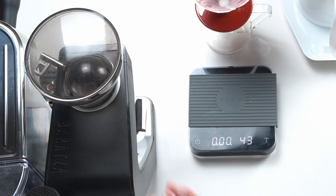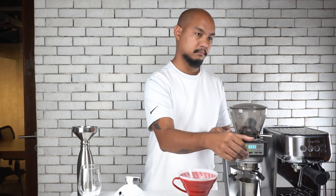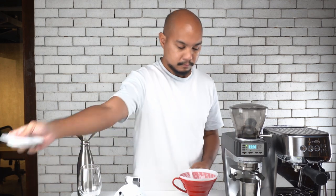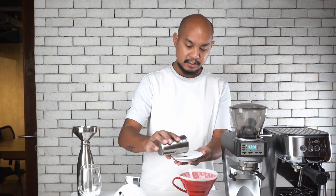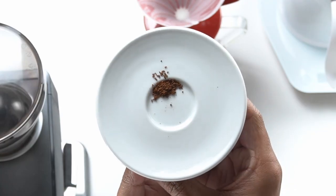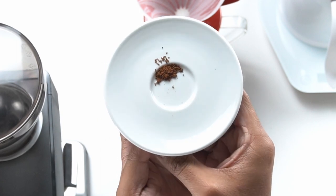For grinding our coffee today I'm using the Baratza Sette 270. The reason I love this grinder is because the grind distribution is very nicely and evenly distributed between fines and boulders — about 50/50 — and that results in a higher amount of surface area from the fines, which is going to work really well for our coffee today. I'm putting a little bit of the grinds here on this saucer so you can see just how medium-fine our grind consistency is for this brew.